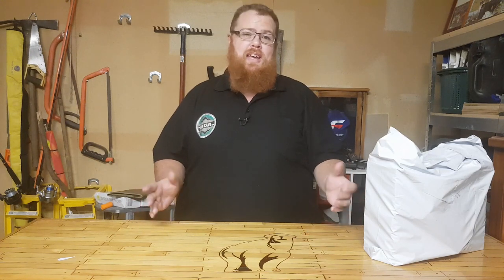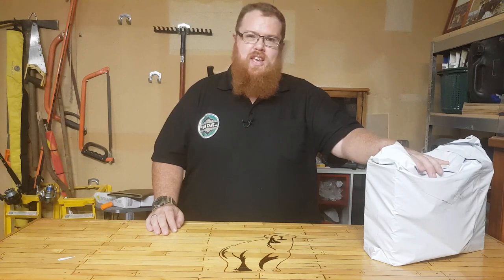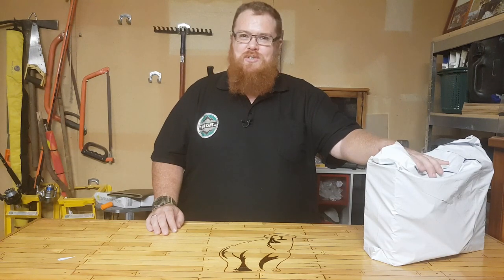Hey guys, welcome back to the Man Cave with Big Kev. Thank you very much for tuning in. In front of me I've got the September Zip Box, so let's get cracking straight into it.